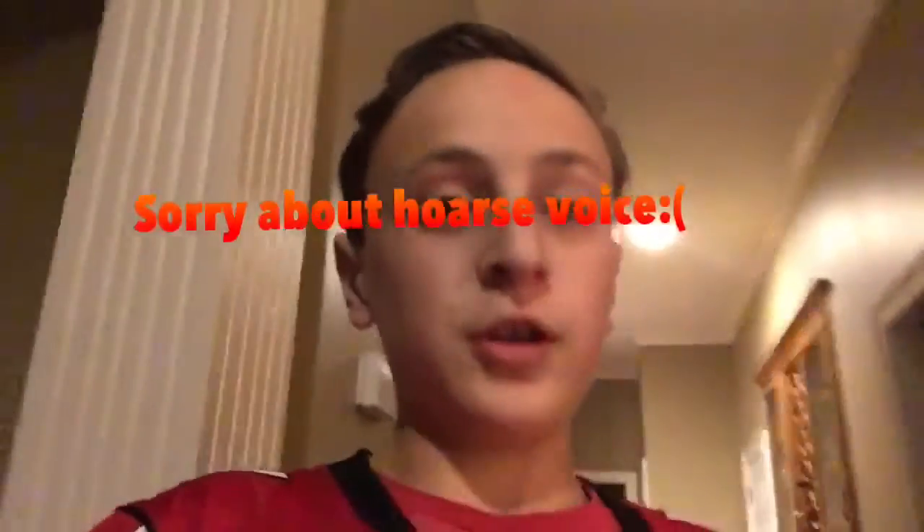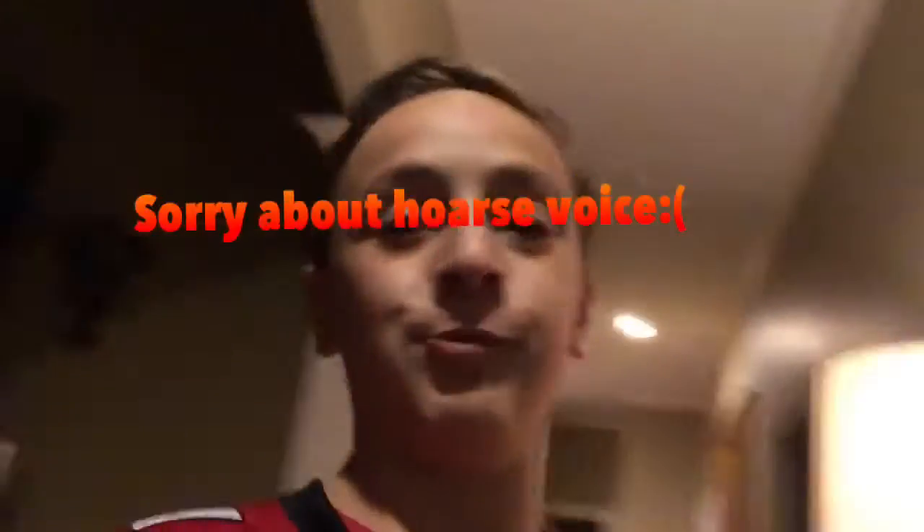What's up? Guy Mish here. Really pumped today — the Falcons just won.